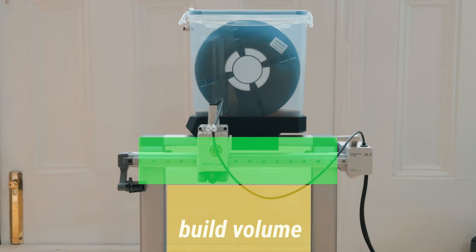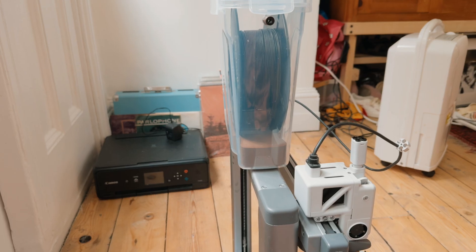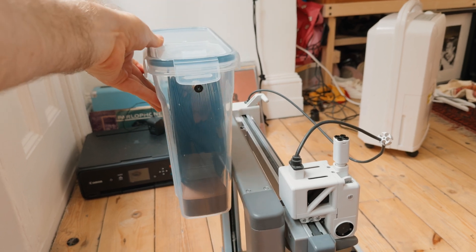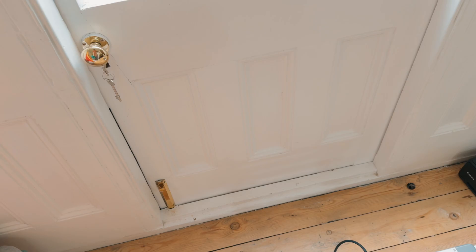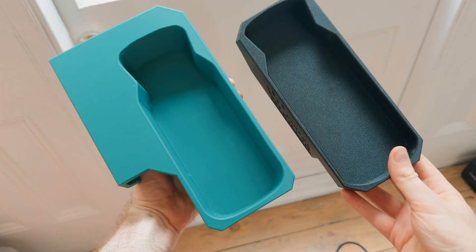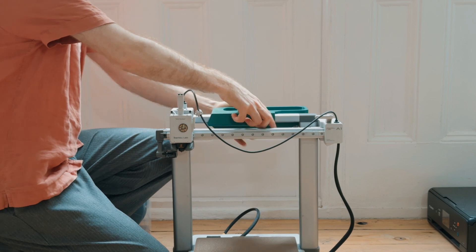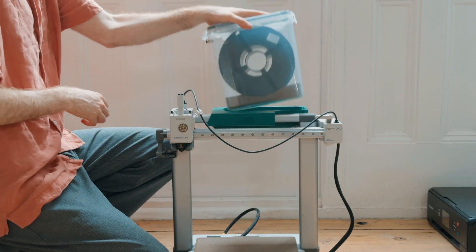I noticed there was actually some unused space above the plane of the nozzle. That meant I could redesign the bracket to let the container sit much lower without interfering with anything. So I went back into Fusion and rebuilt the bracket. The new version is a bit bigger overall.